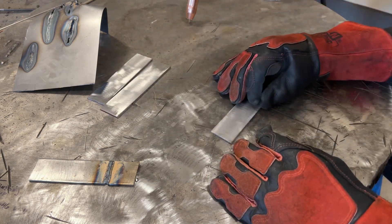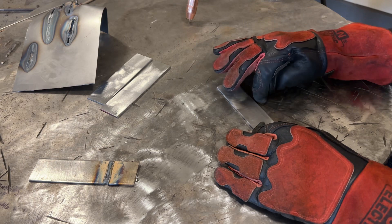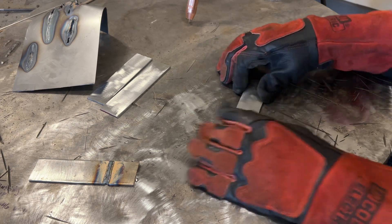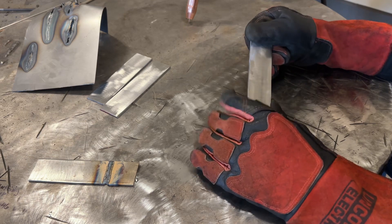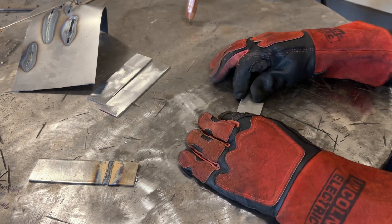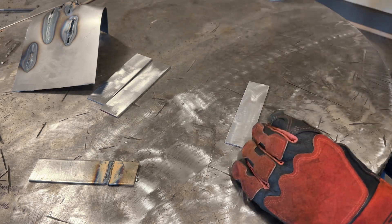You guys want to get in the habit of starting out your day when you're practicing or welding something with a standard piece of metal. Run a couple beads on something of reasonable thickness, then go on with your work to make sure everything's running right.